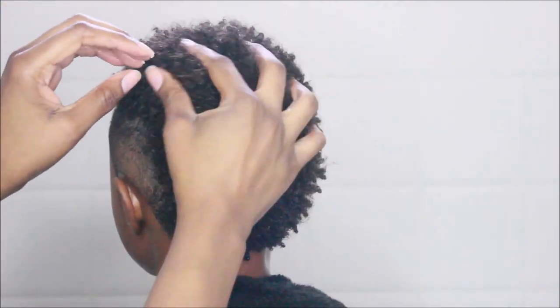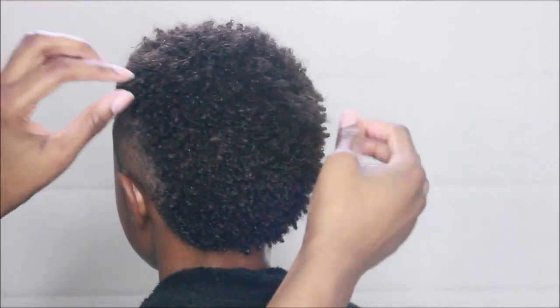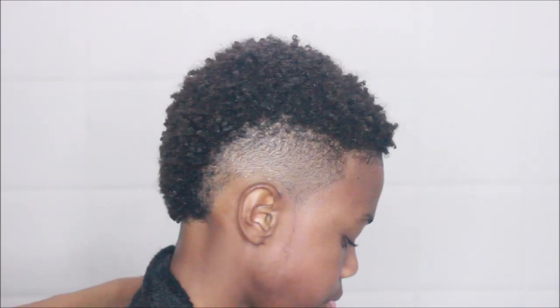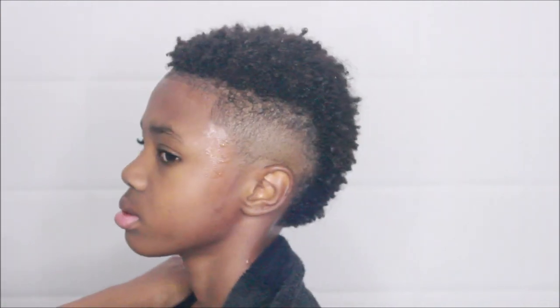If you guys want to see more videos on Josiah's hair, let me know by giving this video a thumbs up or leaving a comment. Let me know if you liked the job I did — I'd love your feedback. Check out his curls, they're just popping and juicy. I think he's already set for summertime. Let me know what you guys think and I'll talk to you on the next video — bye guys!